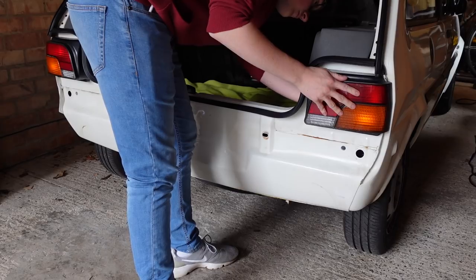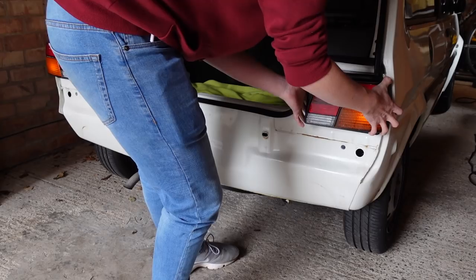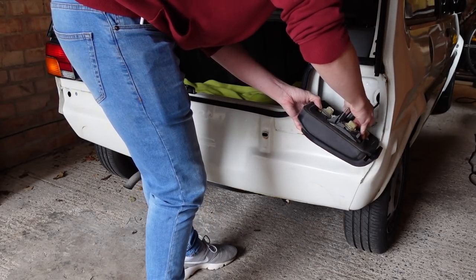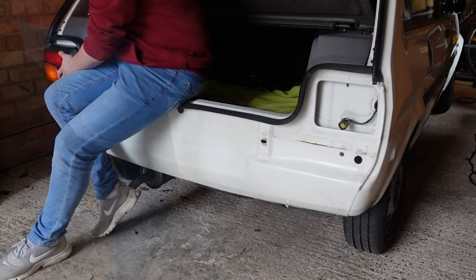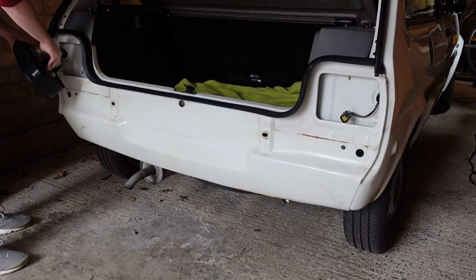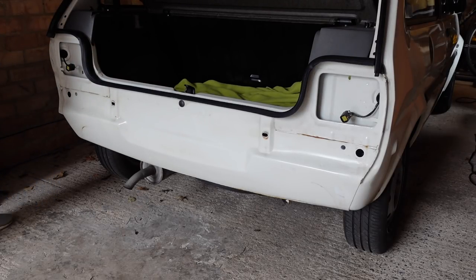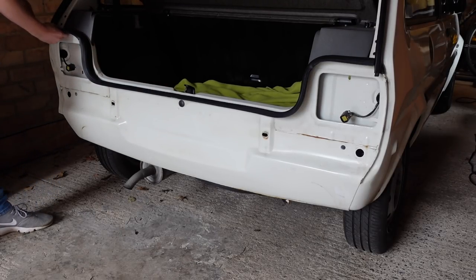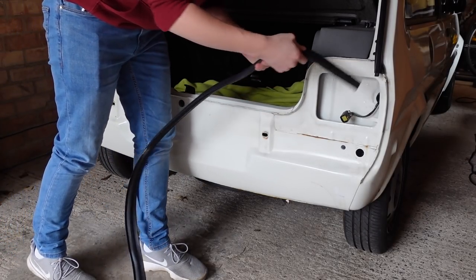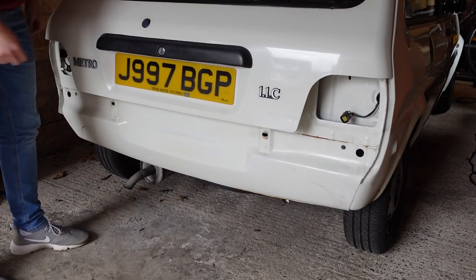Before we can get to that though, we need to continue stripping down the car, starting with the rear lamps. These are held in with two simple wing nuts, making bulb changing really, really easy. It also makes stripping the car down for rust repairs easy, and considering it's a Metro, you're probably going to be doing more of that than changing bulbs. The final thing to come off is the lower boot seal, because otherwise that would just be coated in overspray. I'll probably get overspray on something else, but at least I'm trying not to.